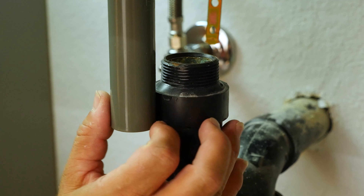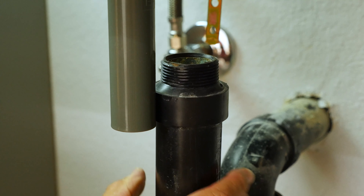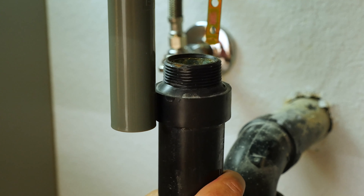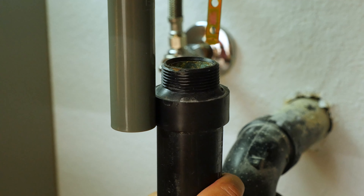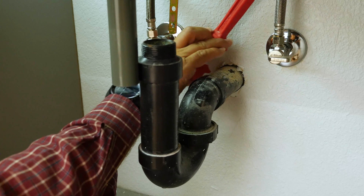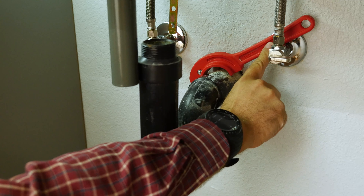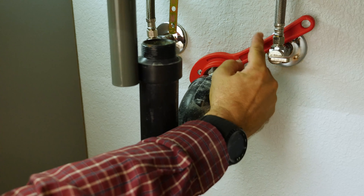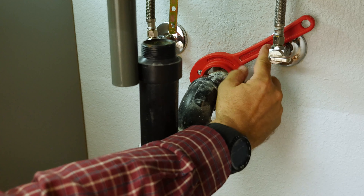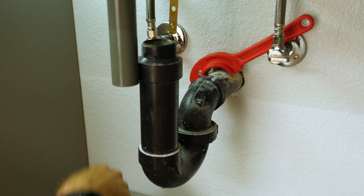As you can see here, the old P-trap doesn't quite reach the new pop-up assembly, so we're just going to pull this old P-trap out and put a new one in that does reach. First things first, we've got to cut out the old P-trap. We're going to take our one and a half inch ABS pipe cutter, and as you can see, we've got a problem here — we're going to have to cut the pipe cutter handle so we can make the full 360-degree turn.